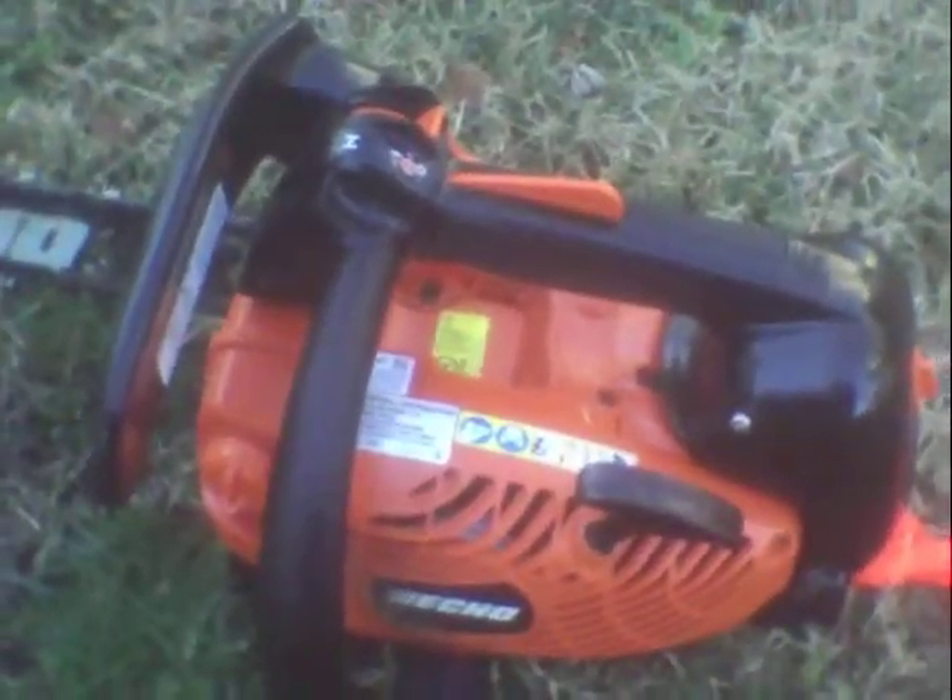There she is — ECHO 330T, $259 at Home Depot. It's a good little saw, it does what I need it to do. It's a good little saw — runs good, cuts good.